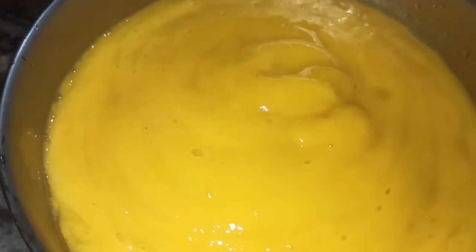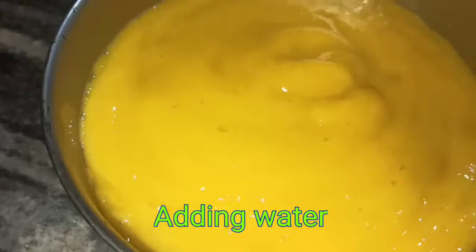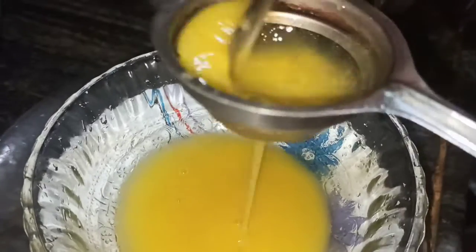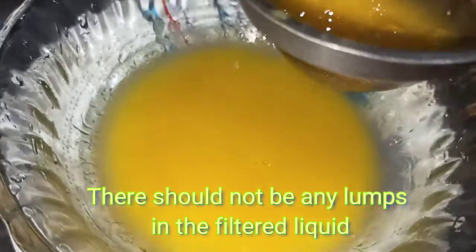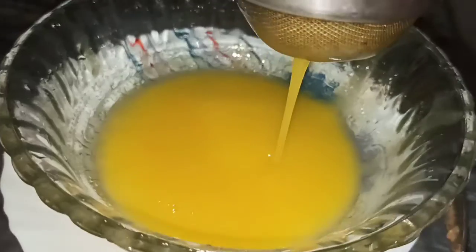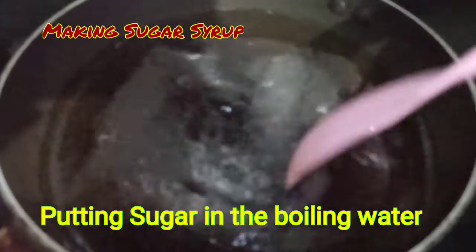Taking the boiled mango pulp, we have added some amount of water and now we will filter it. We need to check the filtered liquid so that any lumps should not be there. Now making sugar syrup.